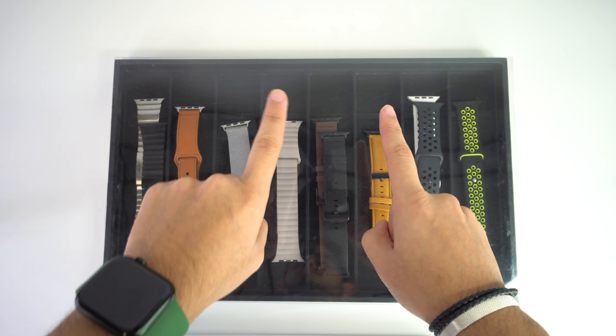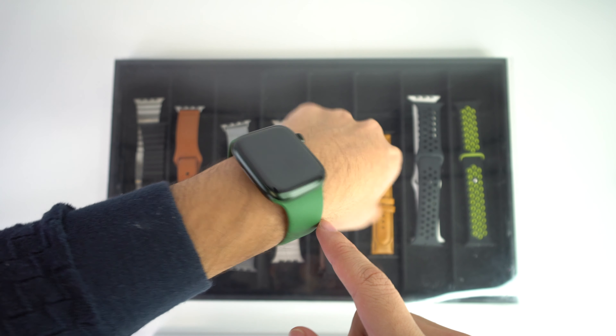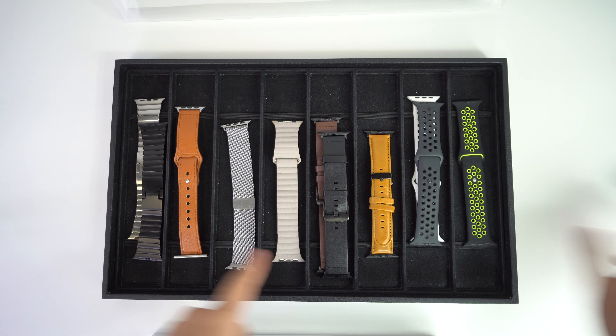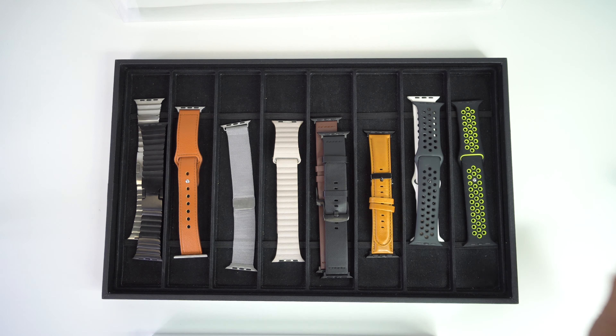Before we begin with the video, I do want to let you know that the bands I will show you in this video will all work on your Apple Watch Series 7, but also for all the previous series as well. They're going to have different versions of colors that you will be able to see if you click the links down below in the description, so you can also buy them if you would like to.